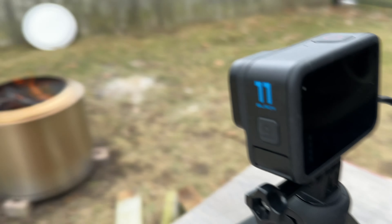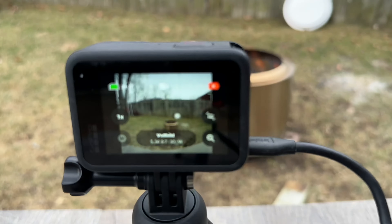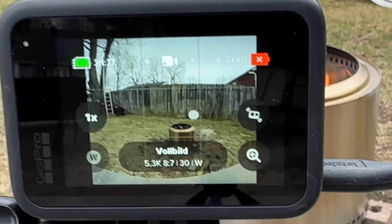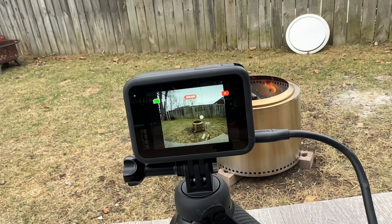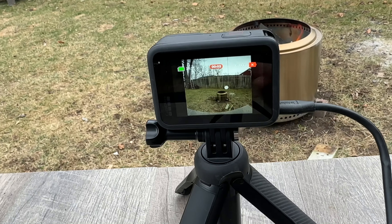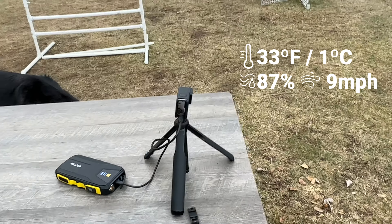On the side, the screen goes into sleep mode. You can see here it says battery is dead — no battery — but it recognizes this. We're going to record and have it on record the whole time at the highest resolution this camera has.